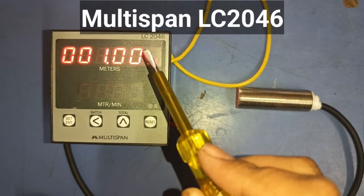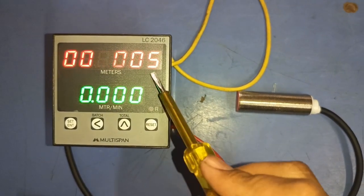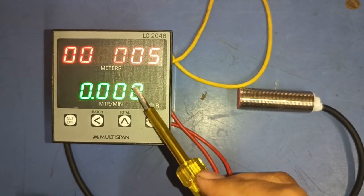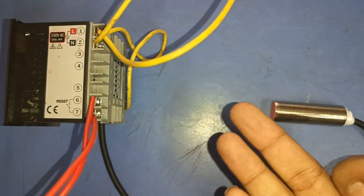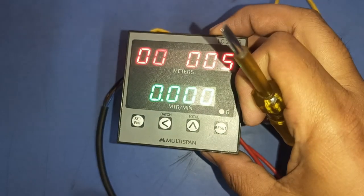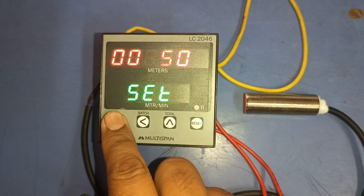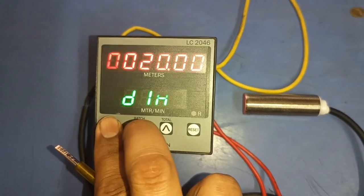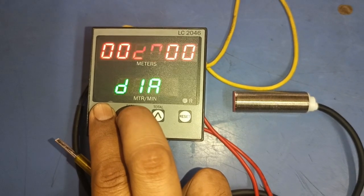In this video we are going to learn a Multi-Spun ALC 2046 length counter meter complete installation, in which we learn how to do sensor connection and parameter setting for this counter meter, and how to set dia and other parameters.